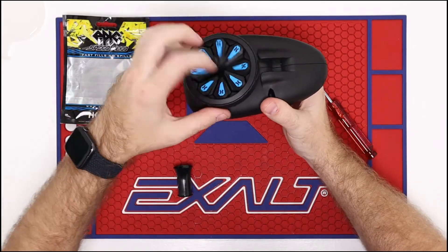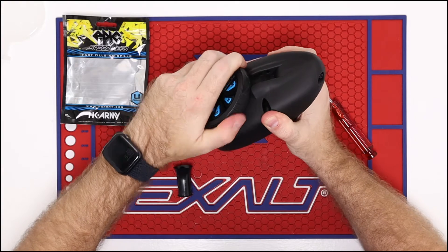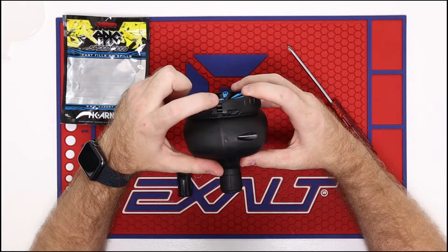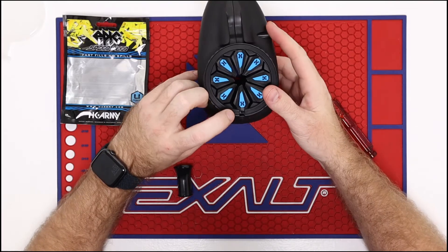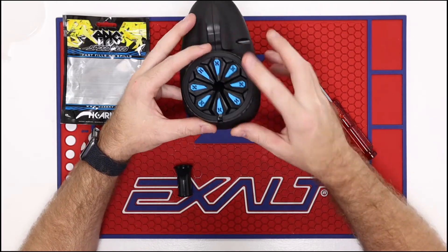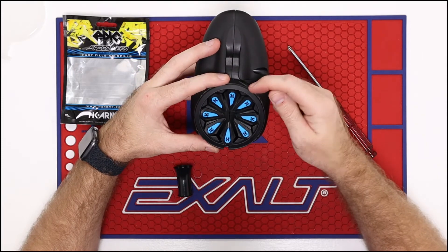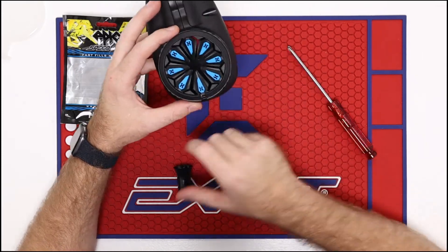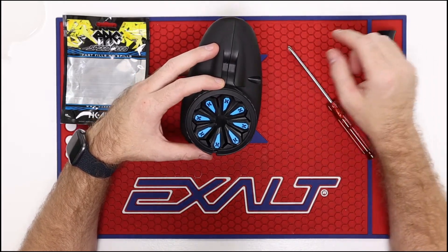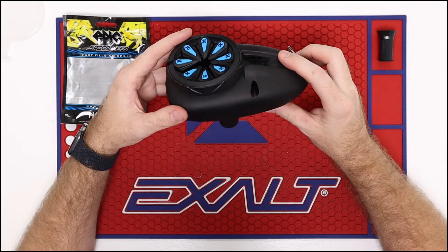Now you're able to pour paintballs inside of here — they're not going to come out as long as you get this pretty snug. There is going to be a gap here in the back because of the way that the lid sits. If you try to close that gap, you're going to break the speed feed — so do not do that all the way. Make sure you have your adapter out of it, otherwise your 68 caliber paintballs will not be able to go into the hopper.